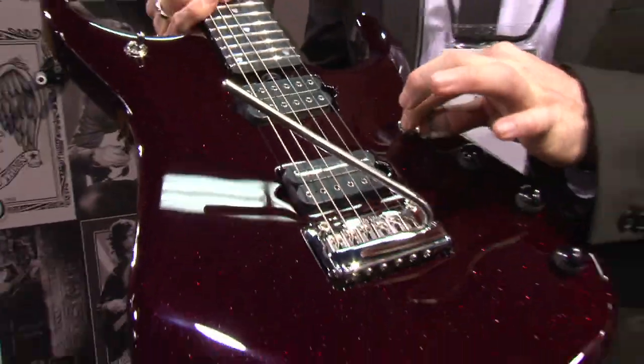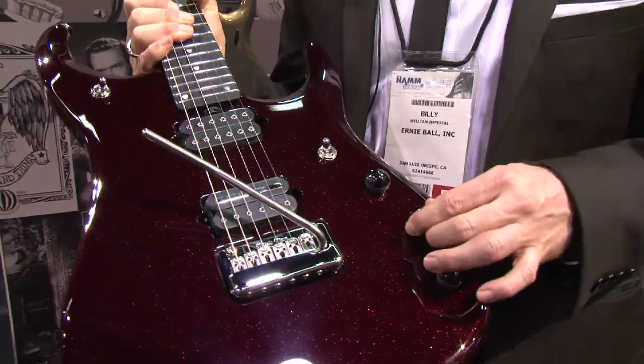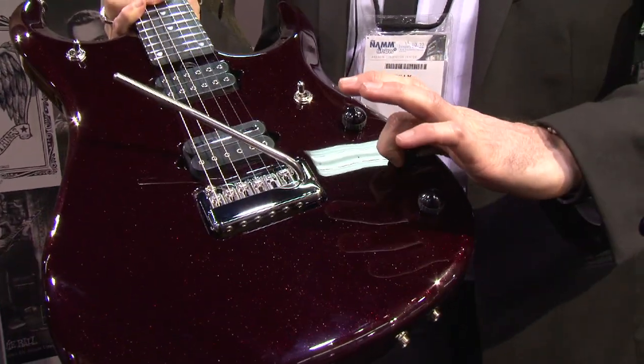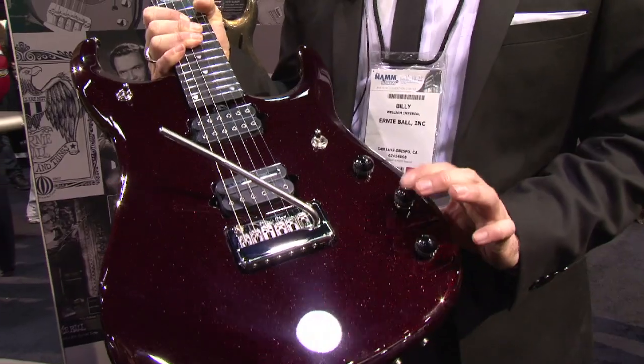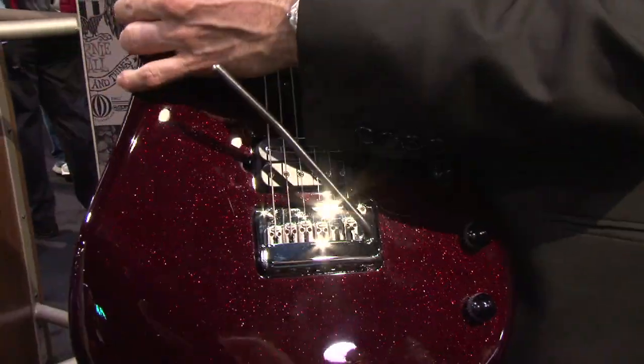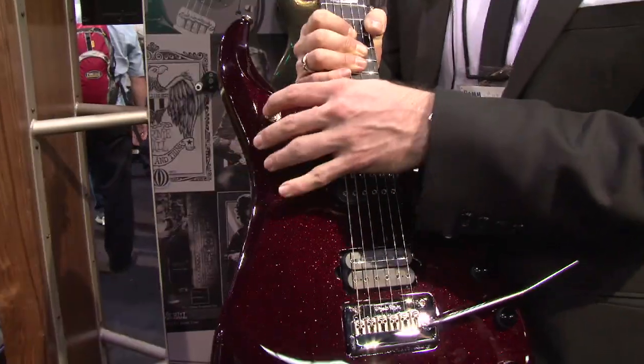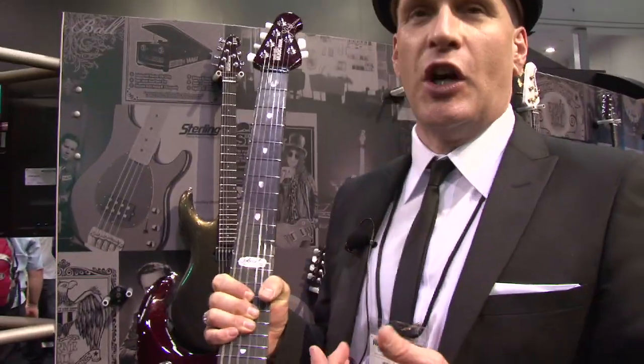You've got your magnetic switch here, just like the normal Parchucci. You've got your volume. You have your tone. And when you pull this, it activates the inner two coils. This is your piezo volume. This adjusts whether you want to have just the magnetics, a mix of both, or just the piezo.